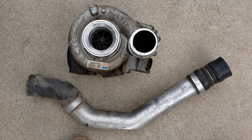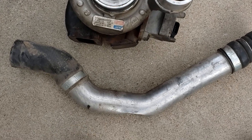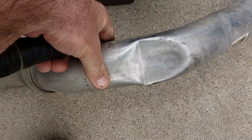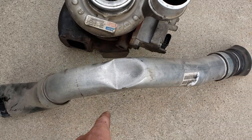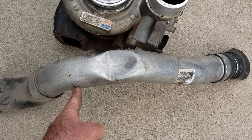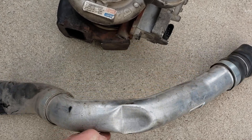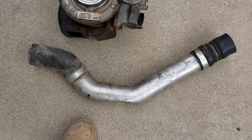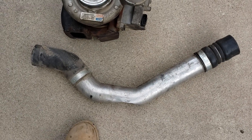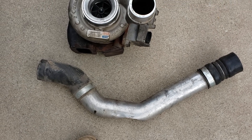At the same time, we replaced the hot side intercooler tube, which travels from the turbo to the intercooler. The factory tube has a bend or crimp in it to make way for the factory airbox. When we went to an aftermarket airbox for a cleanable filter, we decided to use an aftermarket hot side tube as well, and that worked out pretty well.